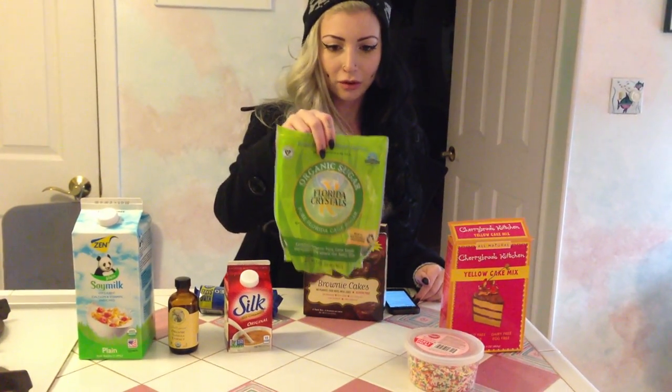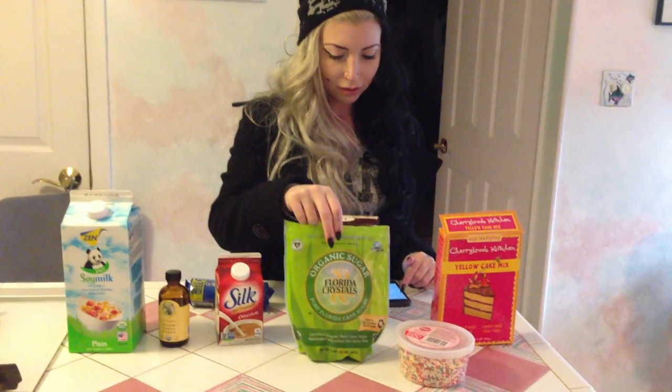So here are all the ingredients you're gonna need. The first thing you need is one cup of vanilla soy milk — we don't have vanilla so we're using regular soy milk, it's Zen brand. You would need a half a cup of granulated sugar; we're using Florida Crystals, which is a vegan brand of sugar. Two cups of soy creamer — we're using Silk soy creamer in original, and you use the whole thing because it's a pint which is two cups.